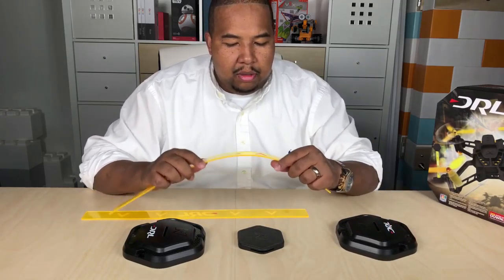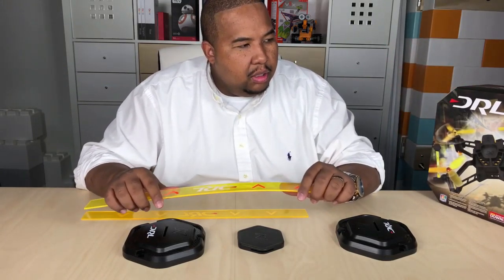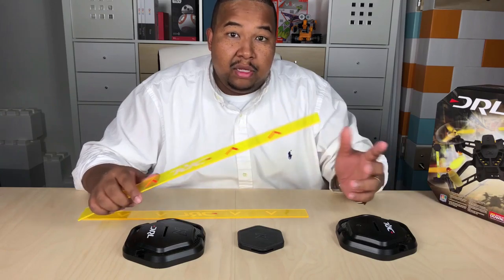This comes in handy because it has everything. It comes in the kit and it's everything that you would need to build a couple drone gates and a flag as well.